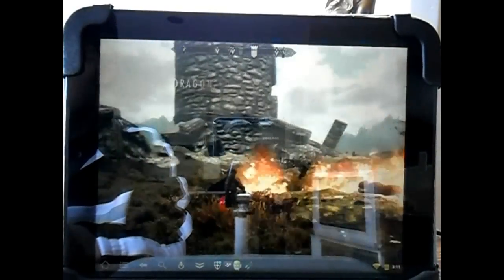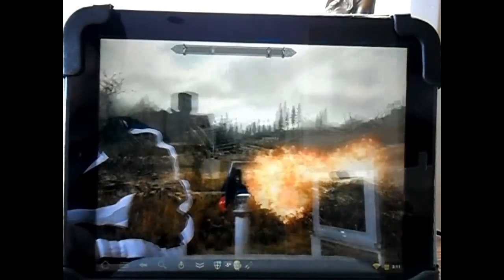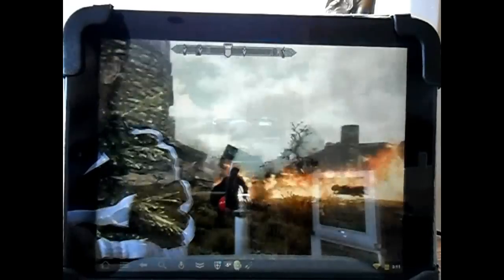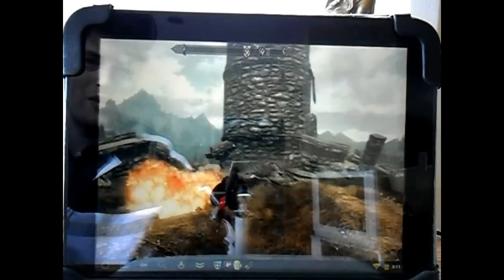This has been Skyrim running on the HP Touchpad with the Splashtop software. Hope you've enjoyed the demo. Thank you very much.